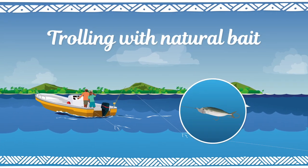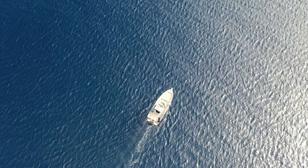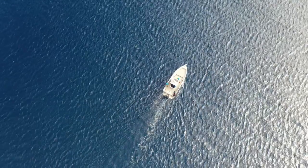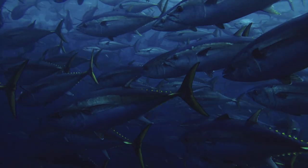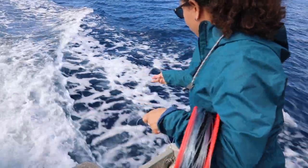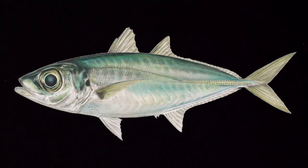Trolling with natural bait: the idea is to use a real fish instead of an artificial lure. Using natural bait is very efficient — it seems logical as it is what fish naturally prey on. It's also cheap and fairly easy to get hold of. Good natural baits are silvery, streamlined fish such as mackerel or garfish.